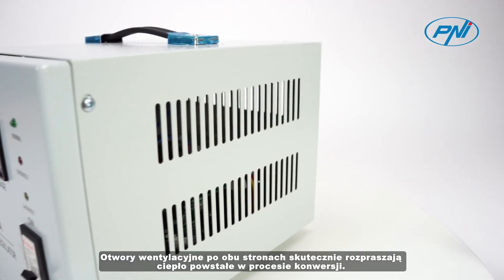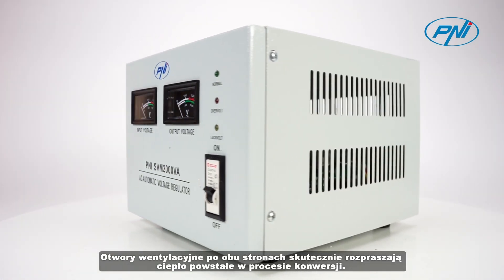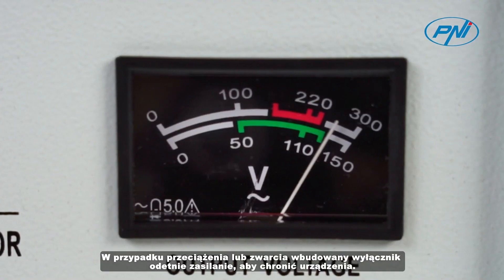The vents on both sides effectively disperse the heat generated in the conversion process. If there is an overload or short circuit, the built-in circuit breaker will cut off the power to protect your devices.